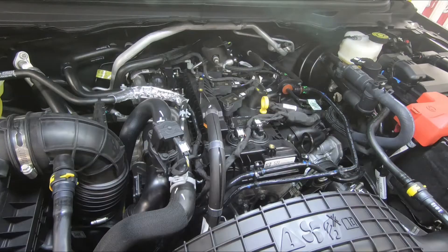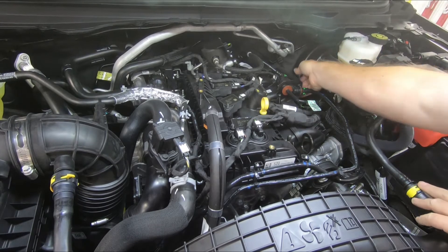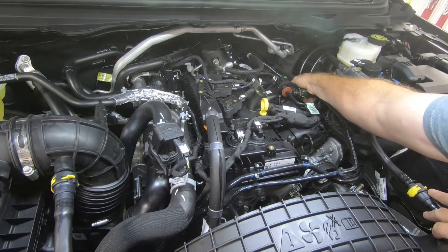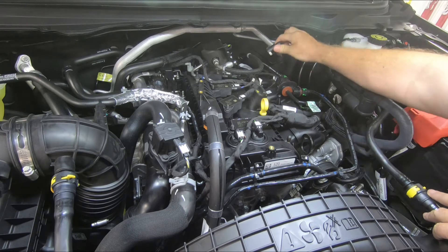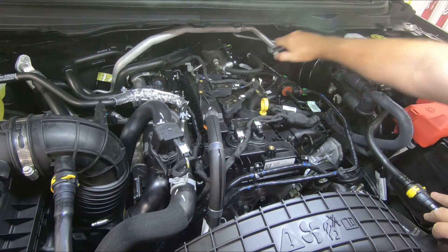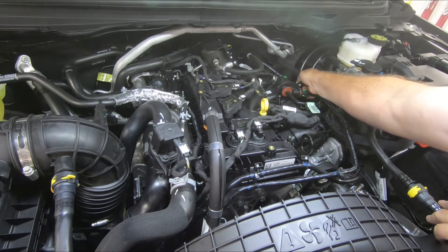At the truck, we're going to need to release that factory PCB line. I find it easiest to come in from this direction. There is a white button on the bottom of the fitting — you have to press that in to release. This is a large button; press that in and then pull up on the fitting.